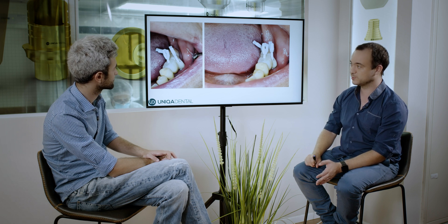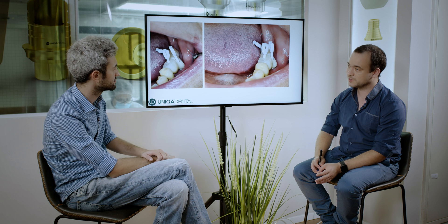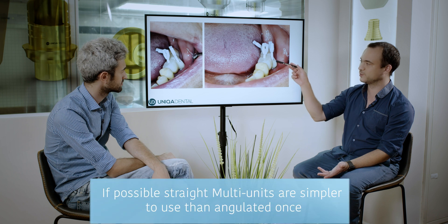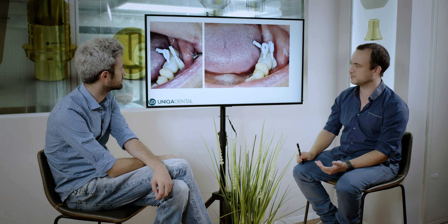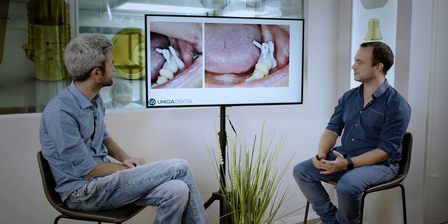Everything here was made on straight multi-units, not angulated ones. Why? Because when you can use straight multi-units, it's much simpler to make the work. Also, if you wanted to use an angulated multi-unit in this area, you don't have the option — angulated multi-units are bigger themselves and you can't achieve zero height with them. There is not enough material as it is; you want to make the bridge as strong as possible.